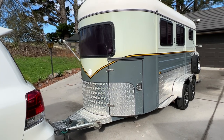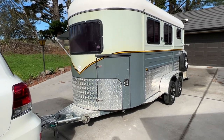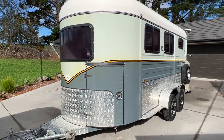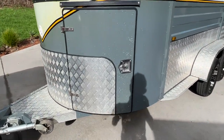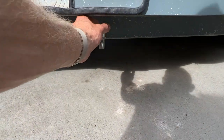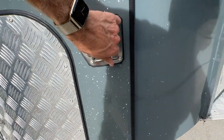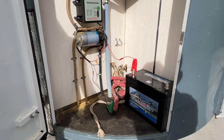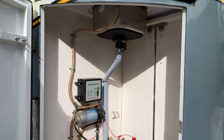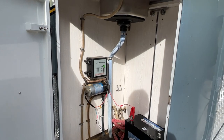It's got trailer brakes. It's also got an onboard water tank and a water pump set up, going to an outside tap here and in this cupboard here. Got a new deep cycle battery, a sink and a water pump — and there's also a sink inside.